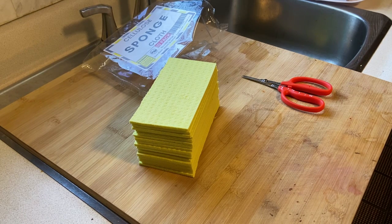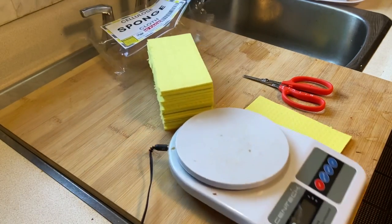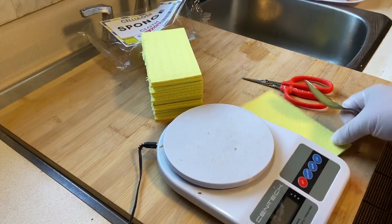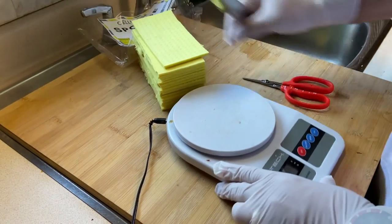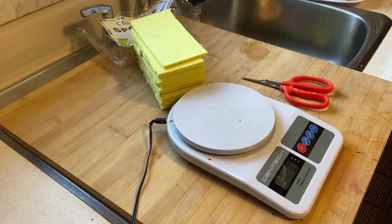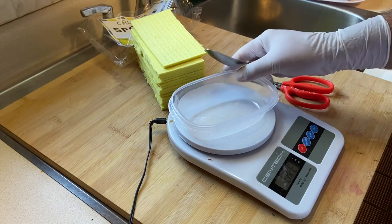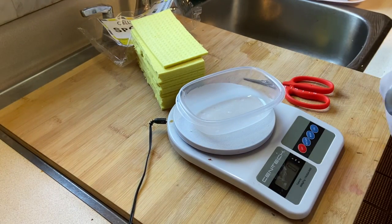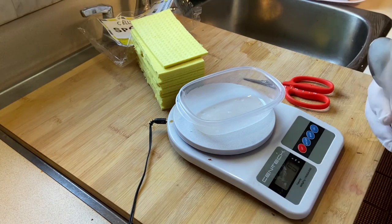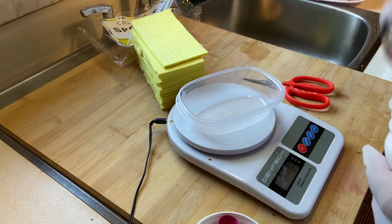All of my sponges have been cut, so now it comes down to actually making this extended-release oxalic acid formulation. To do that, you will need a scale and a pair of gloves, as oxalic acid can be irritating to the skin. All I'm doing here is measuring out equal parts by weight — oxalic acid and food-grade glycerin.